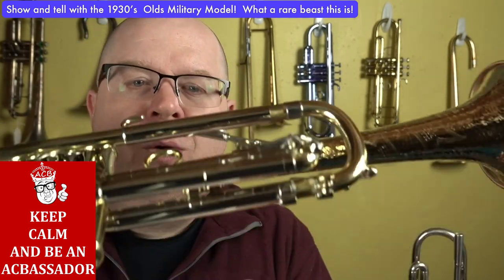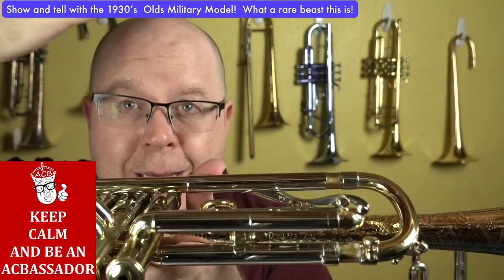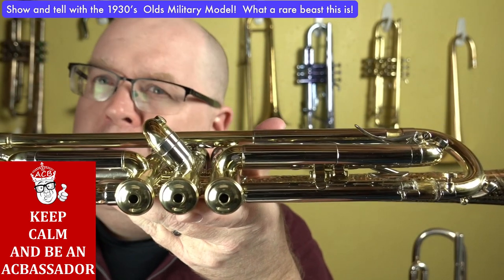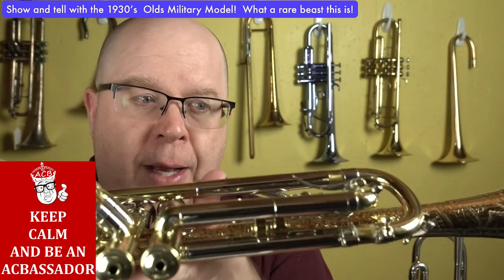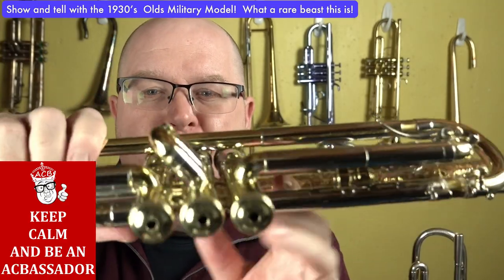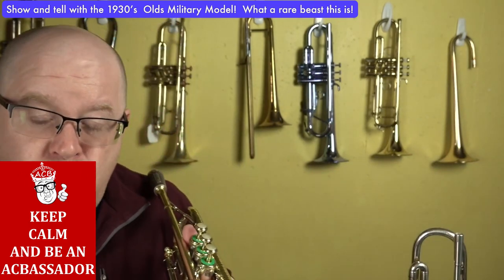Some other cool features on this horn: all three valve slides — one, two, and three — are on this side of the valve. Courtois later called that through bore. You see it in a few other horns in the 30s, like the Kahn Voca bells. So this was a pretty common trend in the early 30s to have some horns like this. Bisher also did it on their True Tone models.